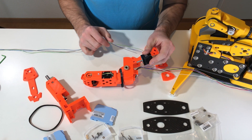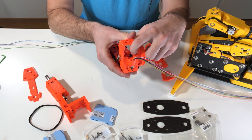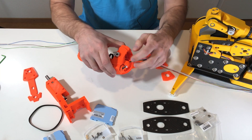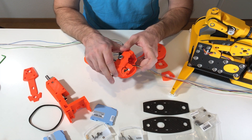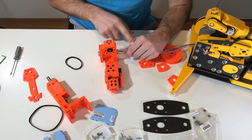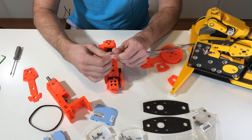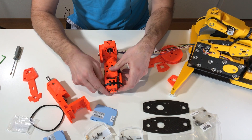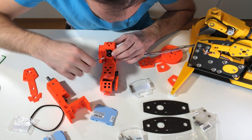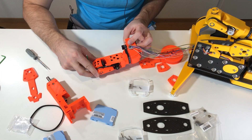Now the motor for axis number four goes here, and there is a hole for the wires to go through the axis. Inside this axis there should be wires from three motors — 12 wires in total, which is a lot. This procedure is a little bit tricky. Now when all the wires are passed inside the axis, we can install the pulley on the motor with the belt. I put the screws, tighten the motor, tighten the belt, and fix the pulley. Perfect.